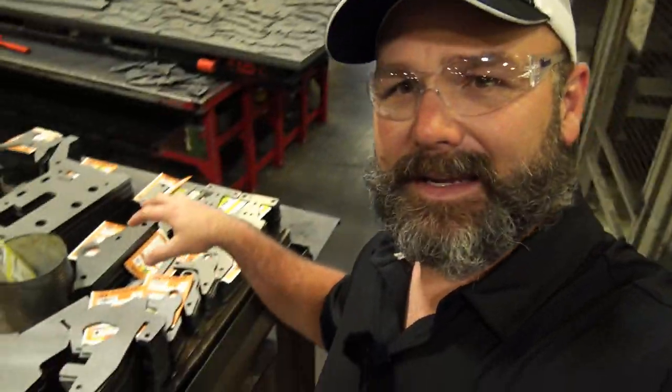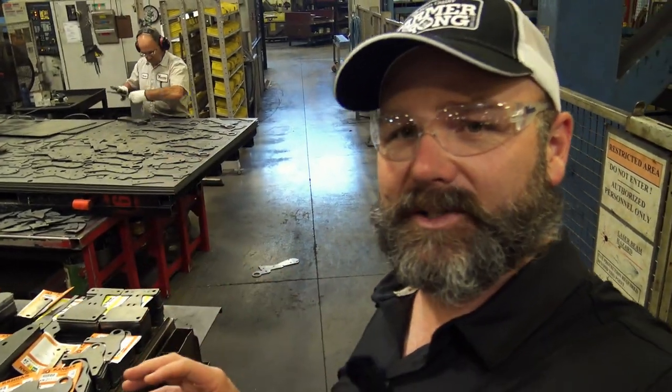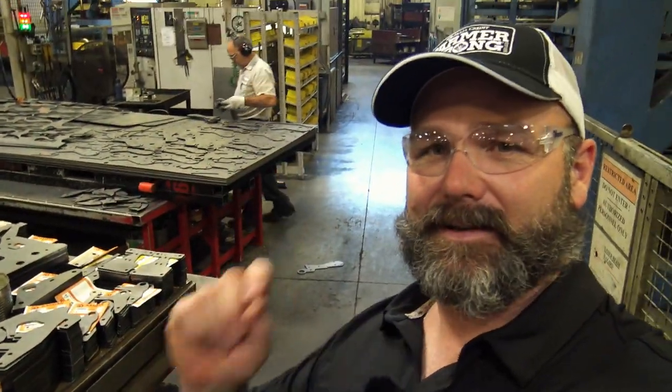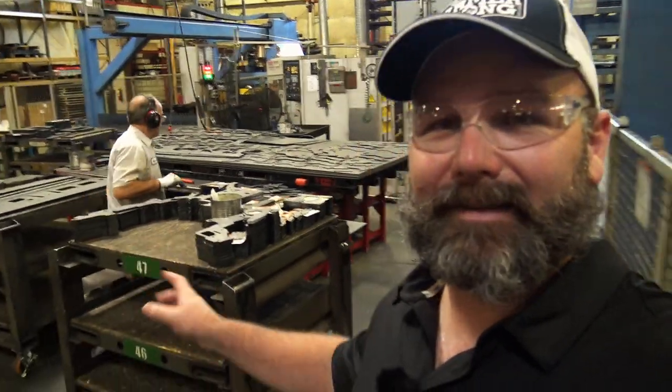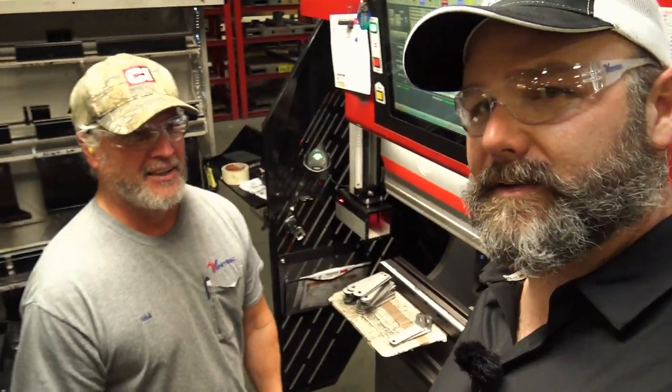As he's punching these pieces out, each individual piece gets a label so they know exactly where it came from, exactly who cut it out, exactly who punched it out. There is awesome quality control here for every tiny piece made on this tractor. In one month they're cutting over 80,000 individual pieces.